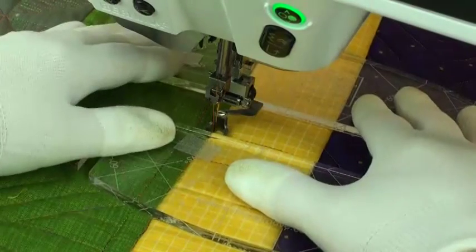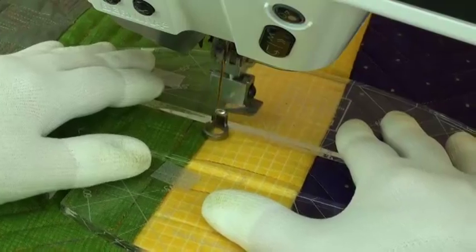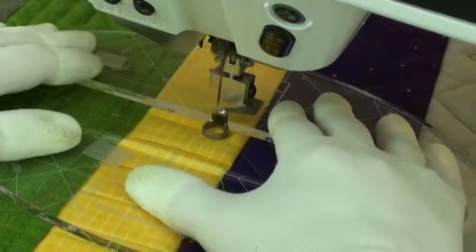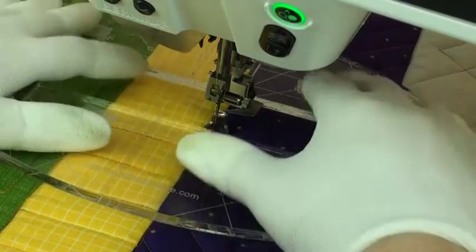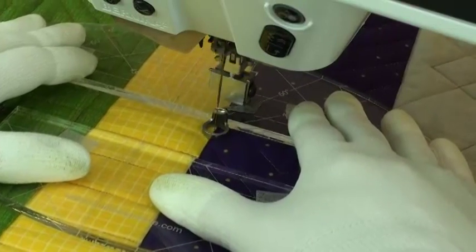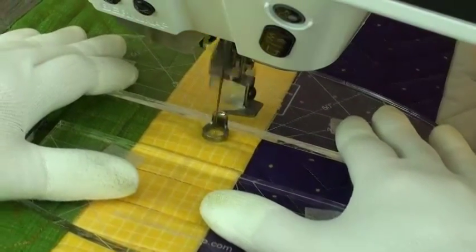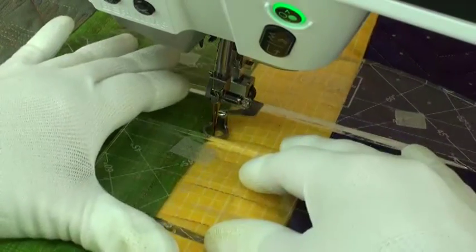Then I stitch up to the other side of the ruler, quilt across, and then slide the ruler up again and stitch up the ditch and across again. You'll notice that I have some grip tape on the ruler that helps prevent it from sliding.